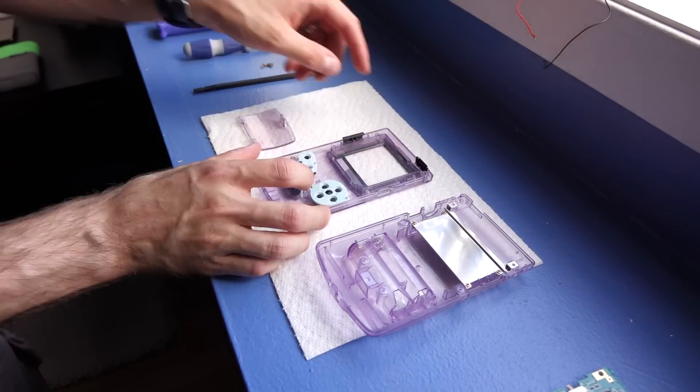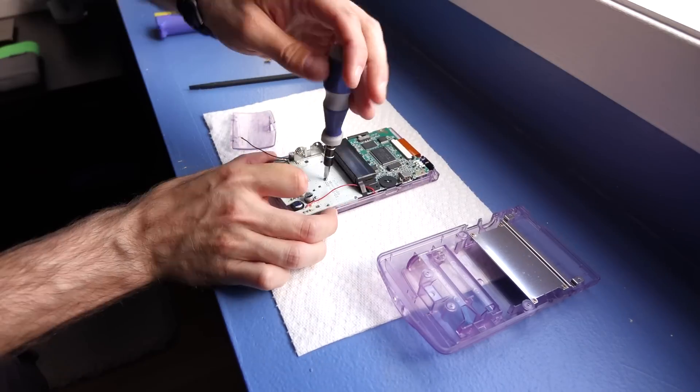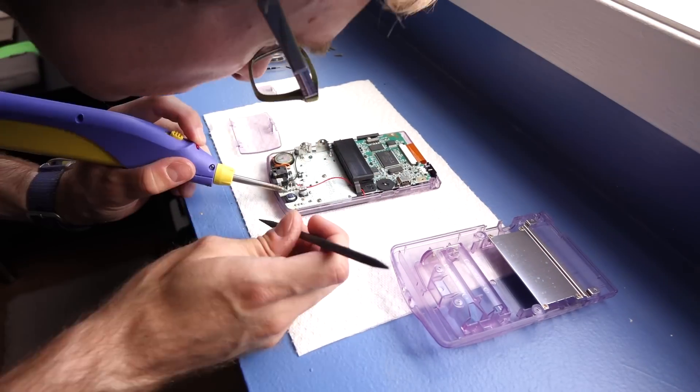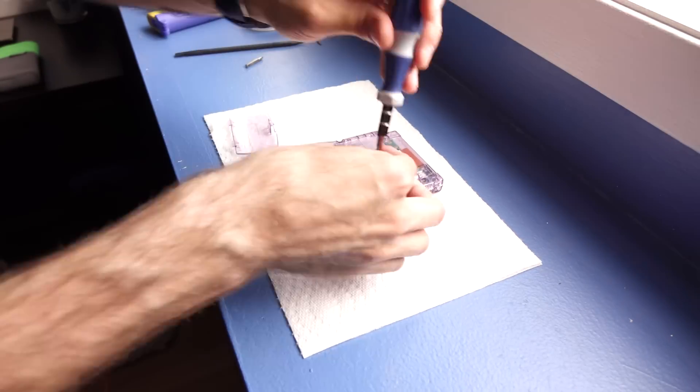Once it cures, you're pretty much going to have to live with it. Once everything has cured up, it's just reassembly like usual. Drop the whole front light LCD assembly back into the front panel, route the wires, install the motherboard, and solder the cables to the power points on the circuit board itself.